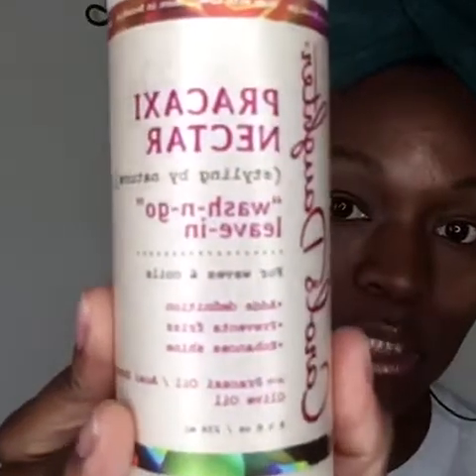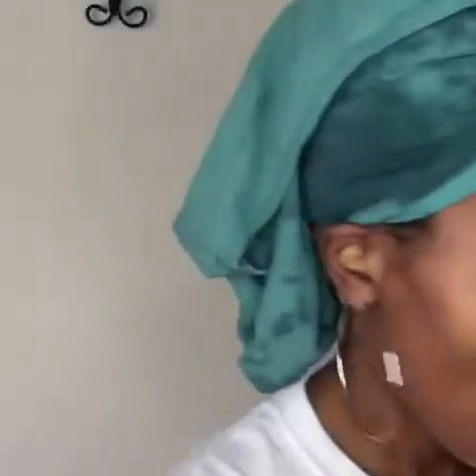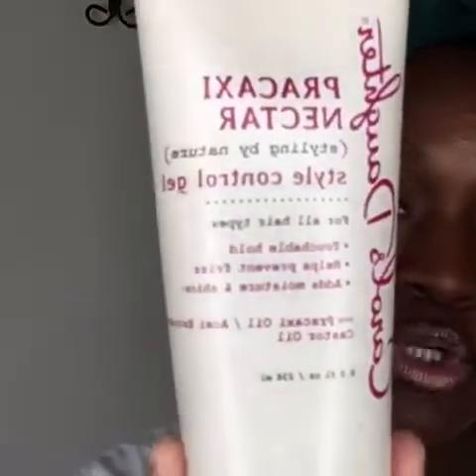Today we're doing Carol's Daughter new line Prakashy and I'm excited to use it. I have the leave-in conditioner, I have the curl twisting clusterer, and I also have the style control gel.